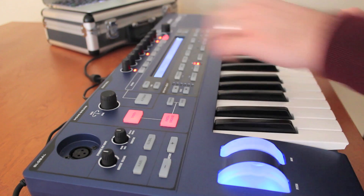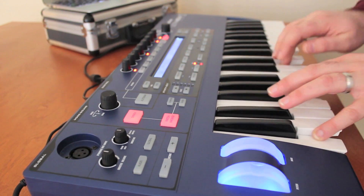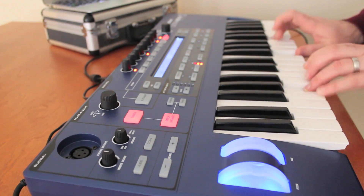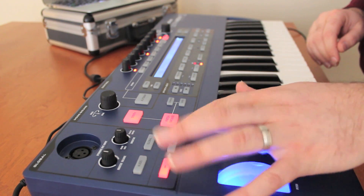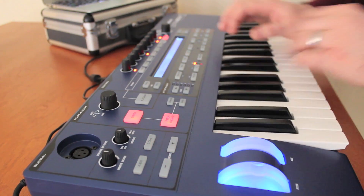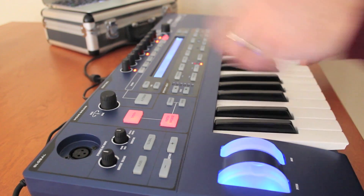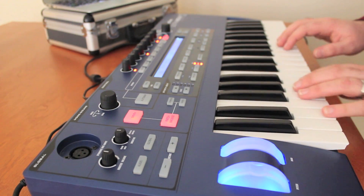Now let's take a look at some of the keyboard sounds. Here's an Arc Rhodes. We can use these octave shift buttons to quickly shift between octaves. We also have some accordion type sounds, and we even have this where we can actually add a little distortion in.